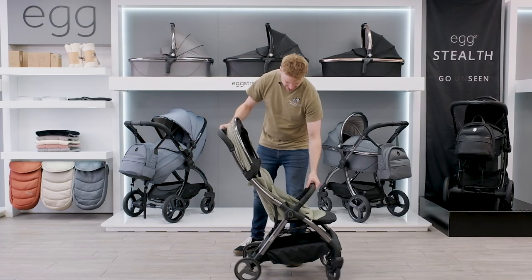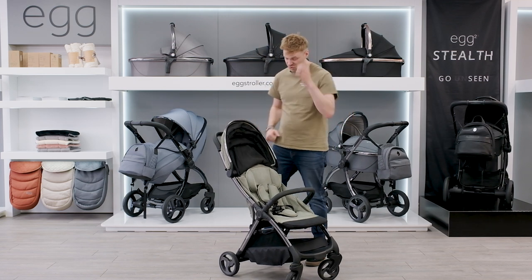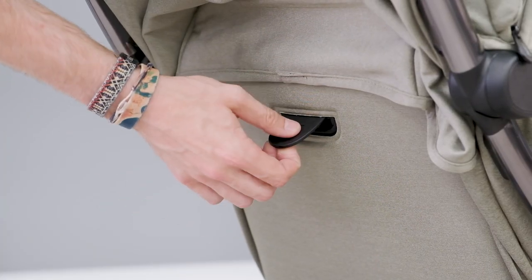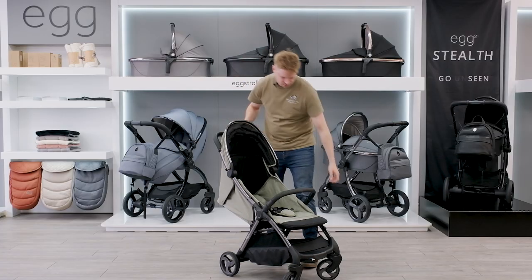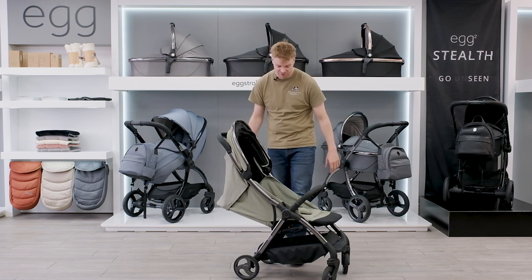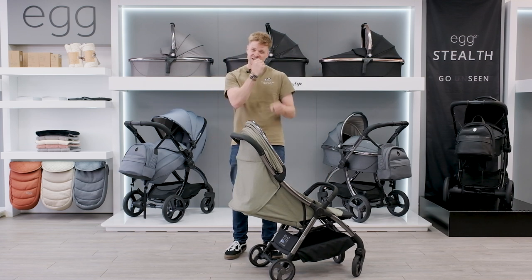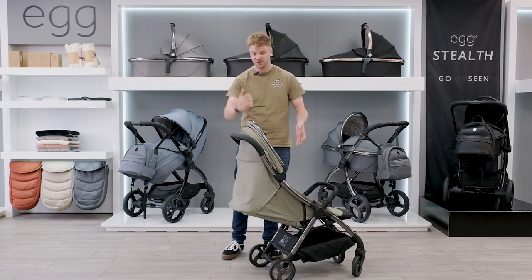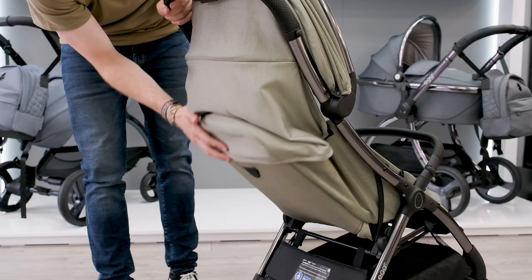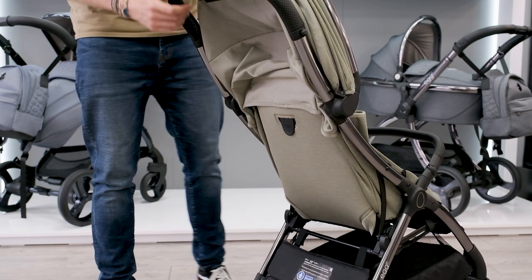Inside the seat you can see it goes from birth to 22 kg, which should be around the four-year mark. It does lie flat — if you recline it at the back and lift up, you can see the lie flat position, making it suitable from birth. There's no drawstring at the back; instead it has a nice pull lever to easily recline, and a mechanism that clicks into two recline positions.